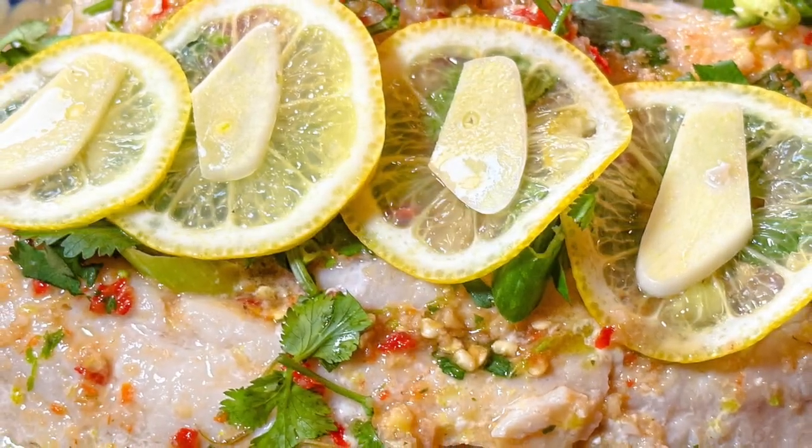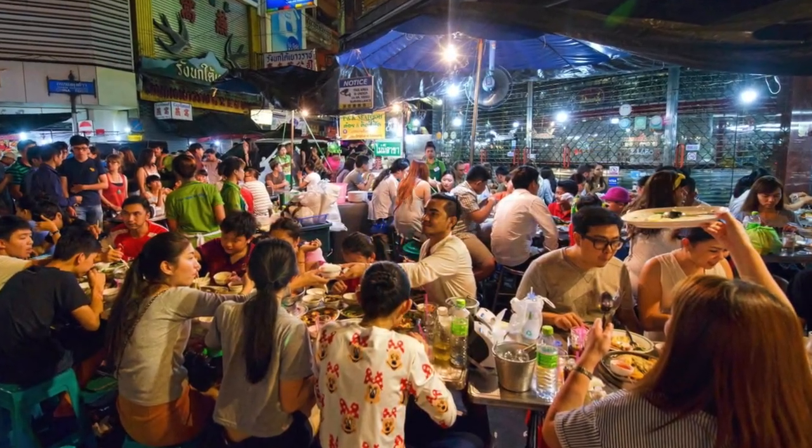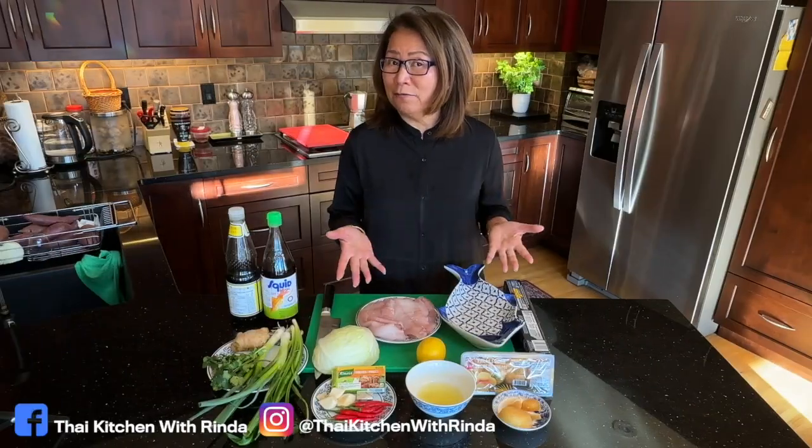Welcome to Thai Kitchen with Rindar. Today I'm going to share with you how to make steamed fish in spicy lemon and garlic sauce, or Pra Neung Manao. Pra Neung Manao is very popular street food in Thailand. If you go to Thailand and you order Pra Neung Manao, you won't be disappointed. If you like spicy, this is it for you.